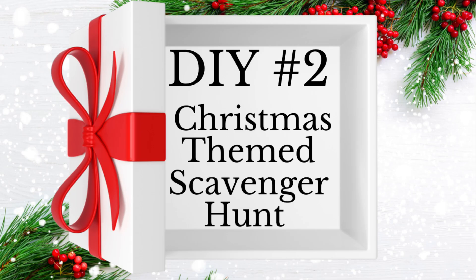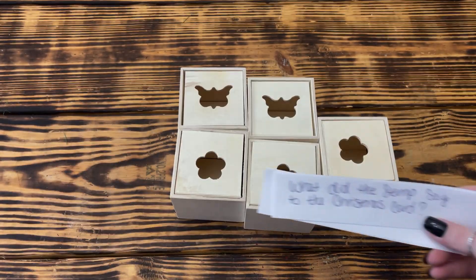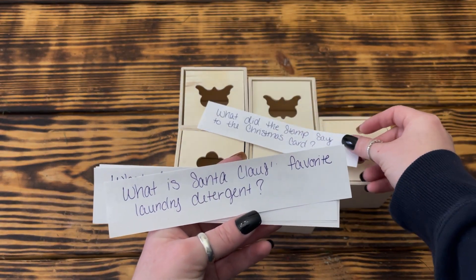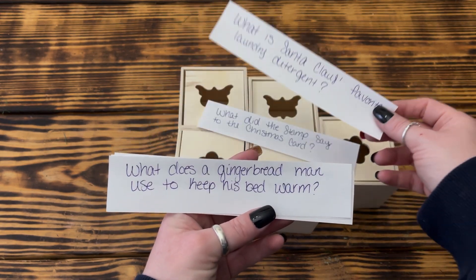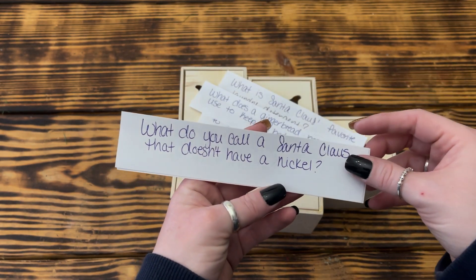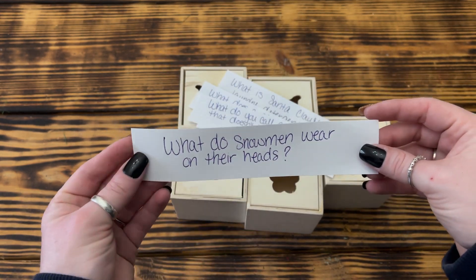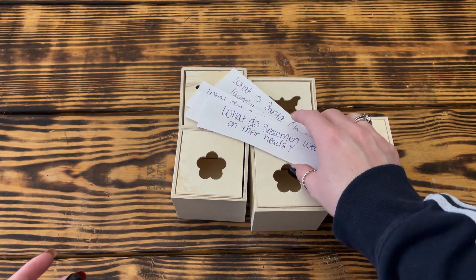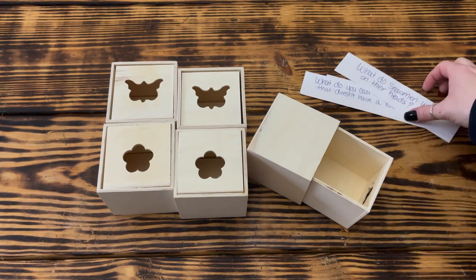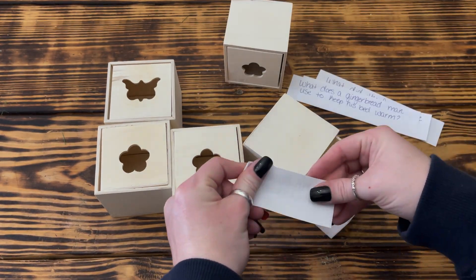Let's get started with DIY number two. For this project I started with five wooden boxes with drawers from Dollar Tree. I decided to use Christmas themed dad jokes for the scavenger hunt clues — it's kind of a thing between my son and I, so I thought it would be fun to include them as part of his Christmas gift. I went to Google, typed in Christmas dad jokes, and picked out five I liked best that I could use as clues to lead from one place to the other. Once I had the five jokes, I wrote them down on regular printer paper, folded them up, and put one in each box.